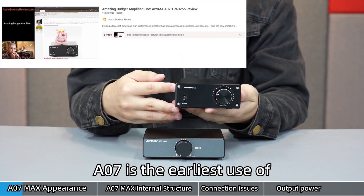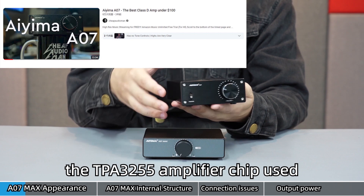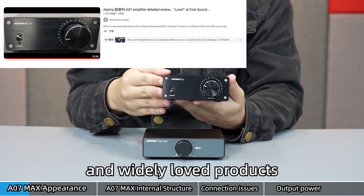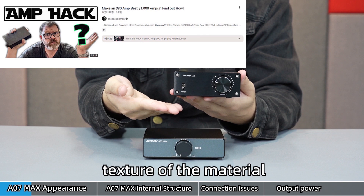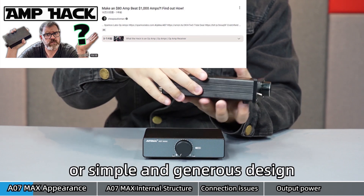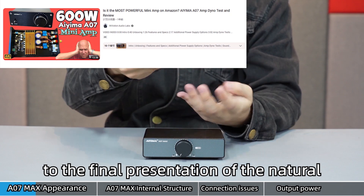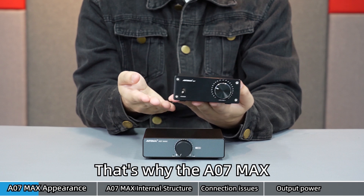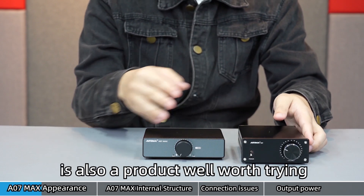The A07 is the earliest use of the TPA3255 amplifier chip used in a Class D audio amplifier, and it became a widely loved product. Whether it is the very technological texture of the material or the simple and generous design, to the final presentation of the natural and wide range of pure sound quality — that's why the A07 Max is also a product well worth trying.